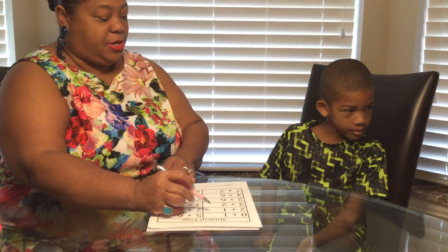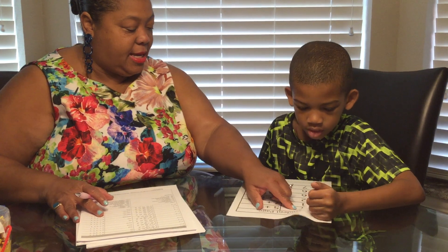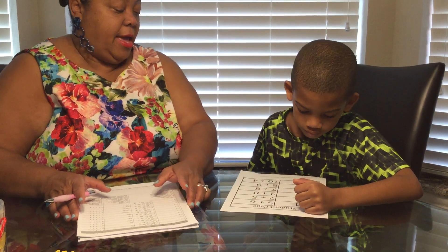All right. So, Mr. Miles, you're going to go through. You're going to read the answer. You just put your finger on it and read the answer. And when you want to stop, you can. Okay, go.